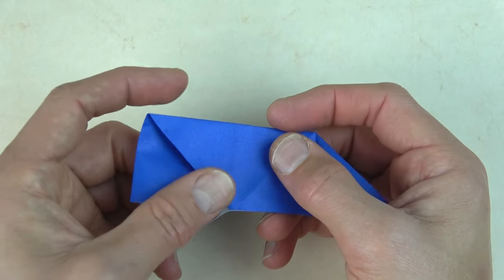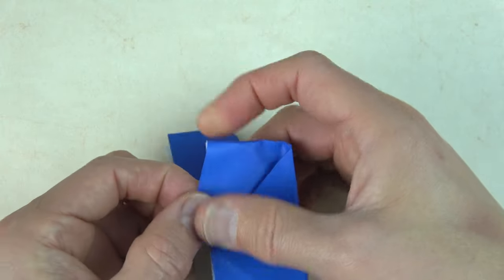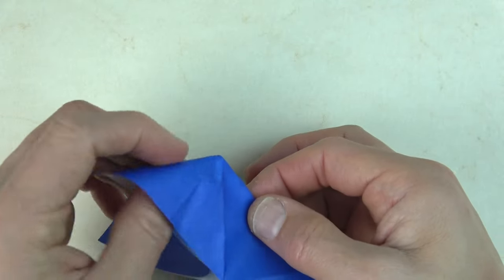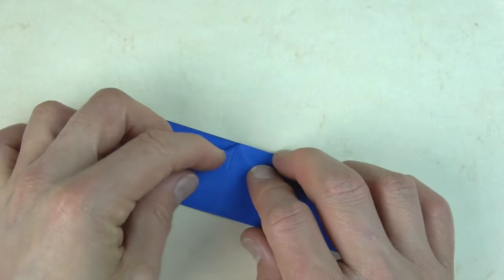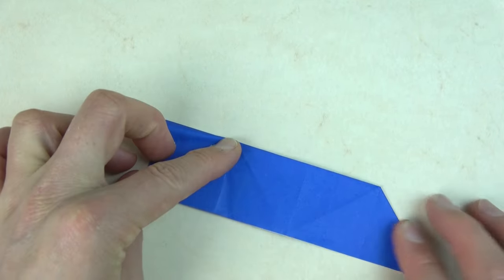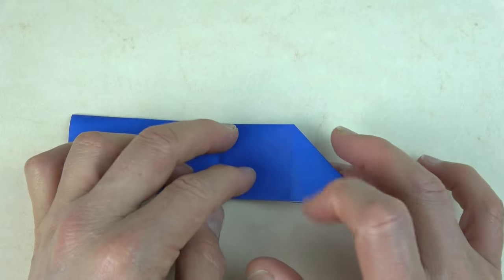Do the same thing on this side — you're just sliding the single layer out. Flatten out and flatten. Now fold to this side.